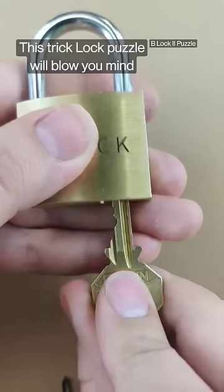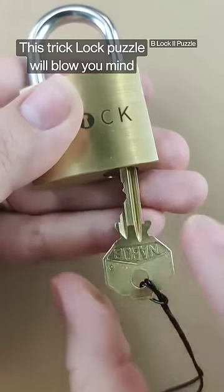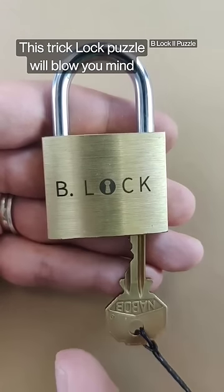When you try to put the key in the lock, you can try to put it in either way, and it actually will not go into the lock. If you think you know it, shout it out in the comments.